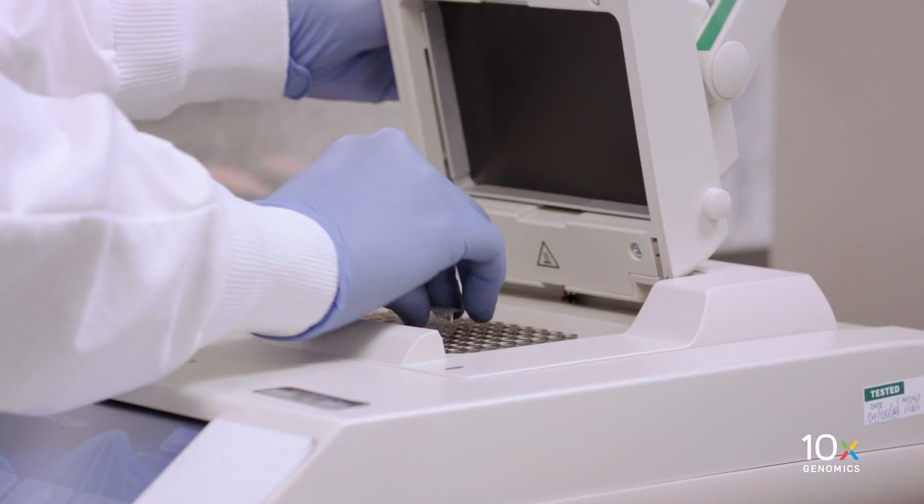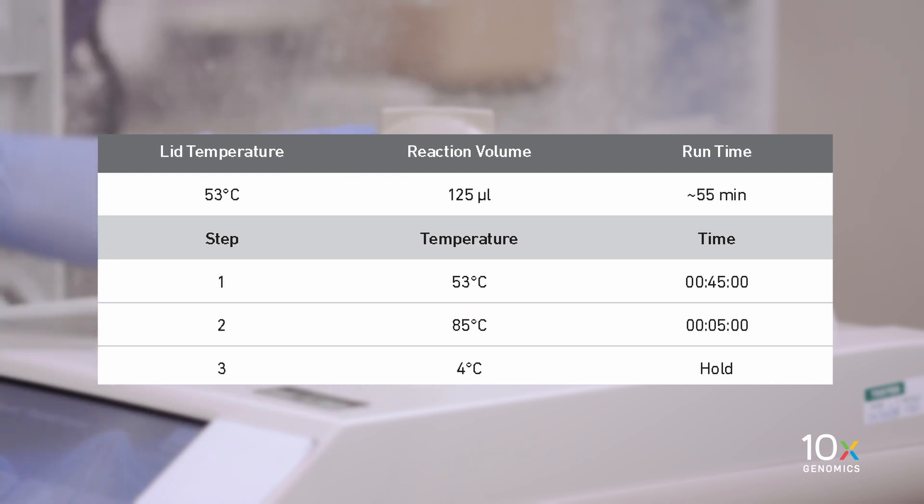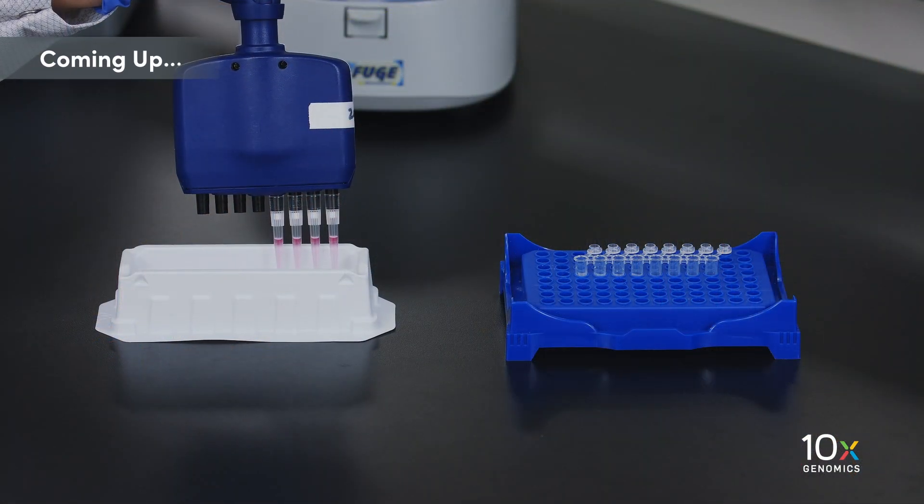Incubate in a thermal cycler with the following protocol from the user guide. We have completed gem transfer and gem RT incubation. Next, we are ready to break the gems.